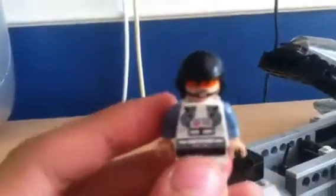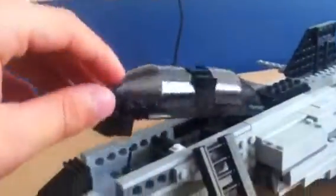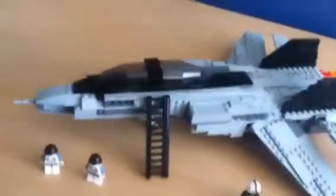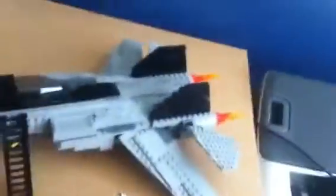This F-14 Tomcat can hold two of these miniature dudes, and it has a ladder that I built with it. There's a down view — the cockpit here can open and close. That's what it looks like from the top. It's really cool, it's about a foot and a half long.